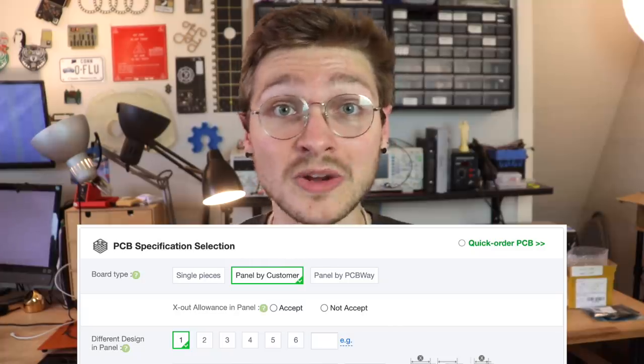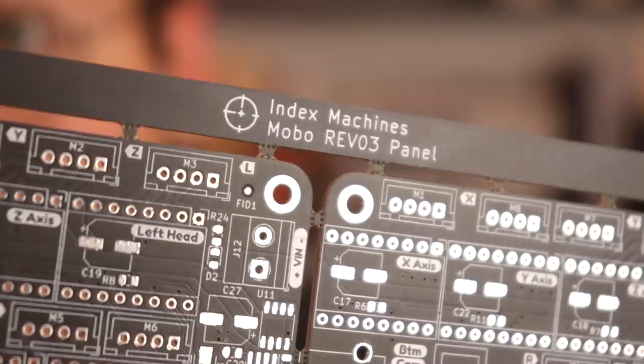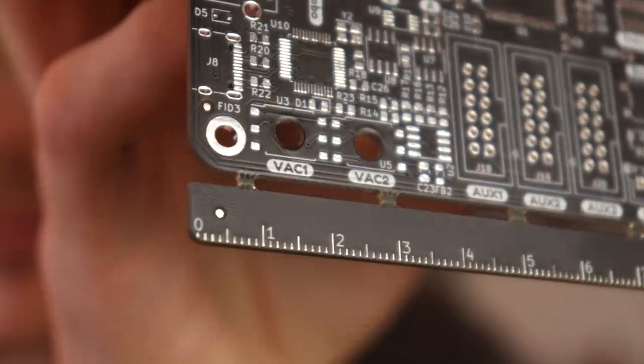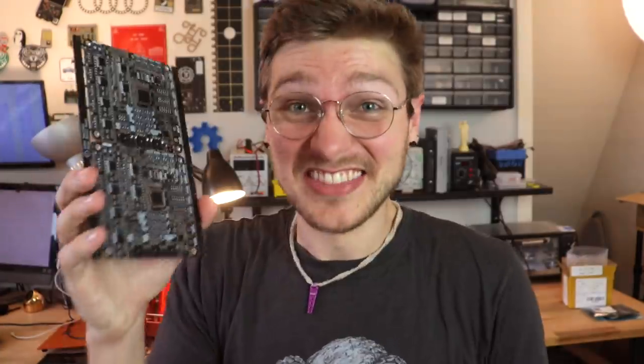This is how it looks on PCBWay's site and what I selected when I ordered these through them. Then you wait for a bit and you get these. Pretty freaking sick, huh? I love this thing so much. That was actually kind of easy.